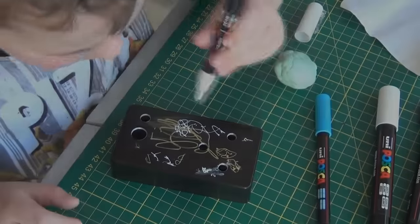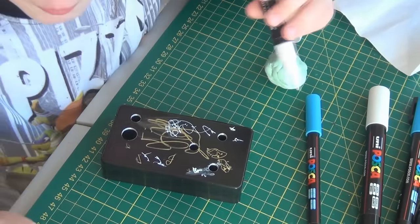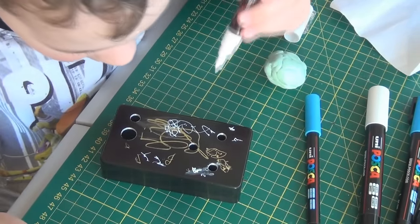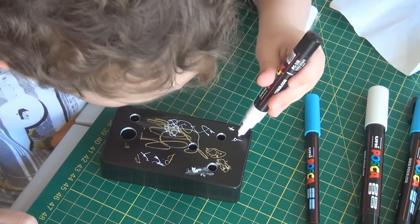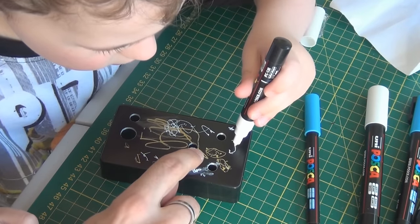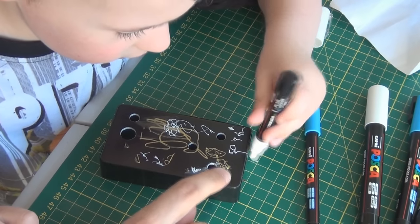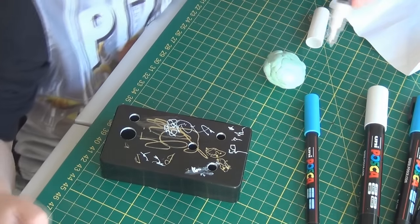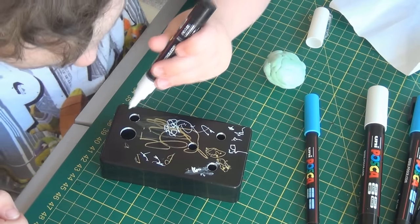We're doing some guitar pedal painting. What are you drawing, mate? A spider web — like Spider-Man! That's awesome. You've got white and gold, and that's daddy's face and that's mummy's face, yeah? That's cool, mate. This is going to be the pedal — the effect I'm going to put in this one.